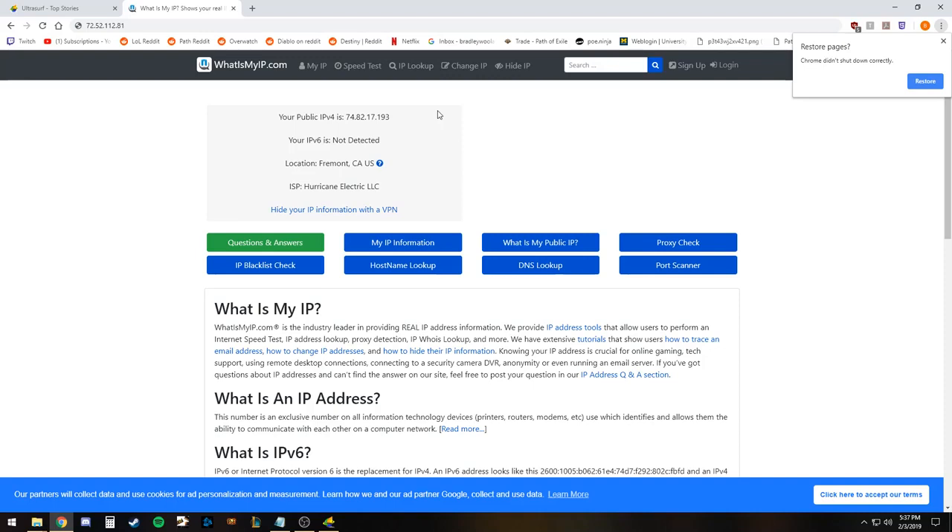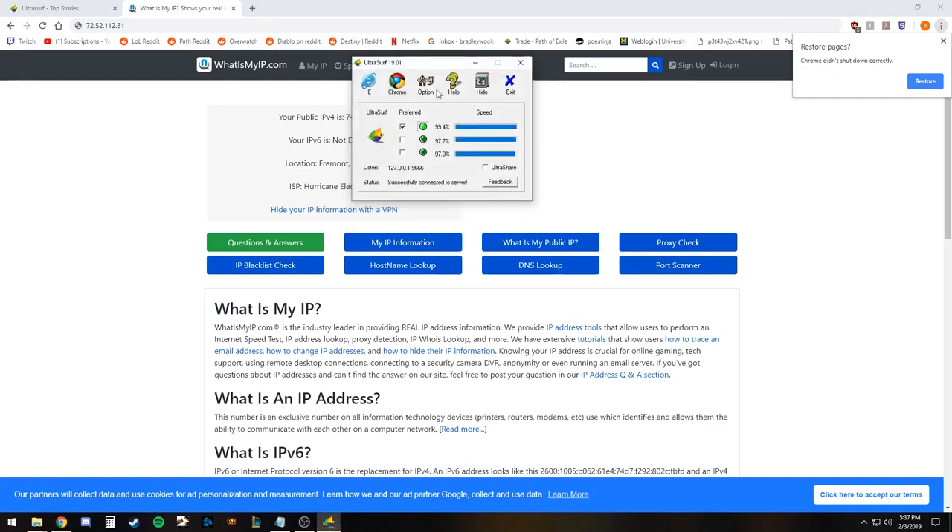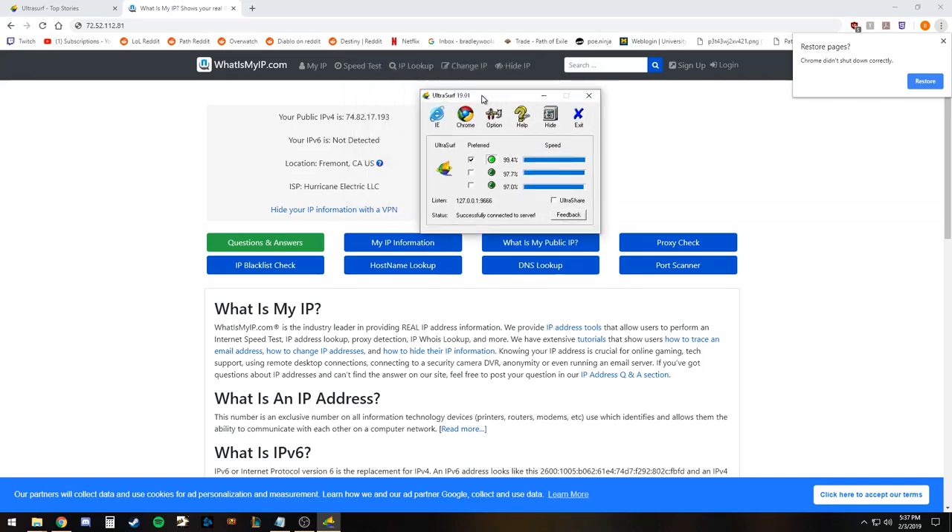We can see that the IP we had before is now different than this one. So if you need to, you can change the IP — you could reset it every five minutes and it would be effectively the same as pulling a new IP. But if you were to utilize this program and have it running for an hour, it would never change the IP, which makes it probably a little less secure if someone is attempting to find your IP address. That is one of the biggest drawbacks.